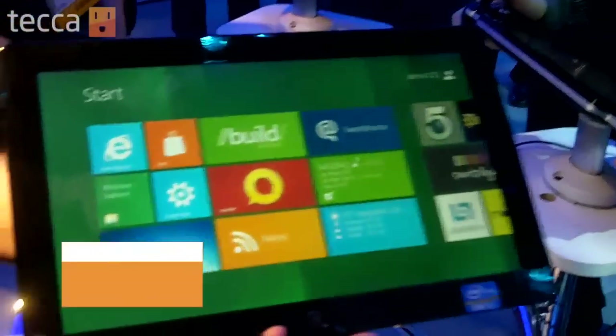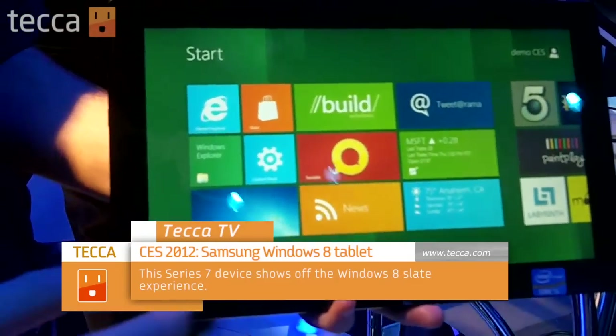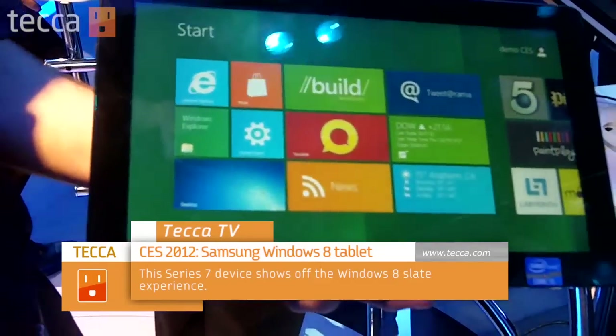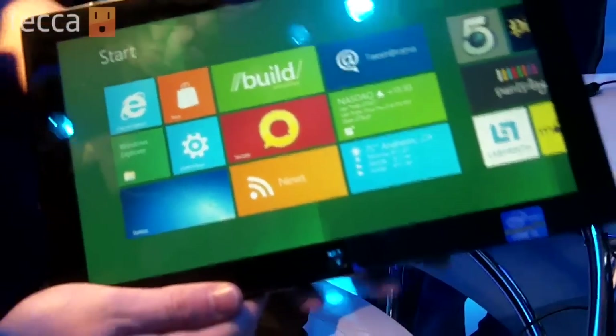It's the Samsung Series 7 with the Core i5 processor. It's currently in the market today on Amazon and Microsoft Store for Windows 7. It's a 11.6 inch screen, 12.9 millimeters thin.